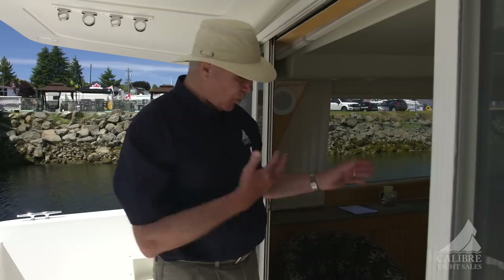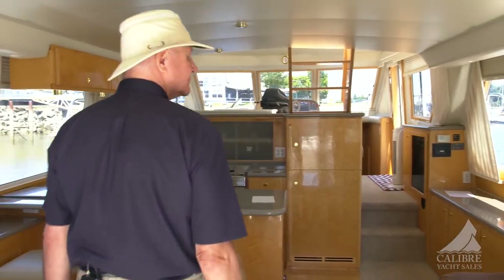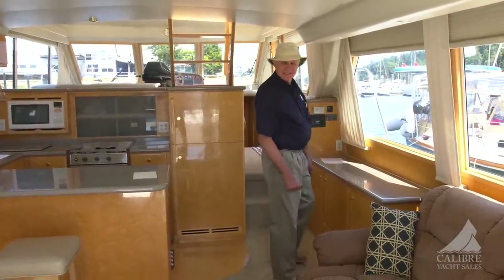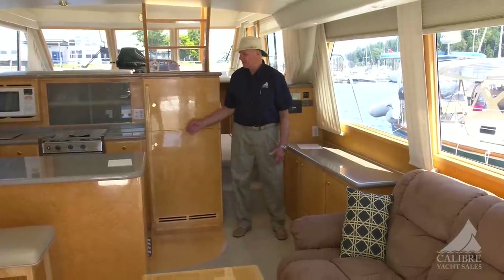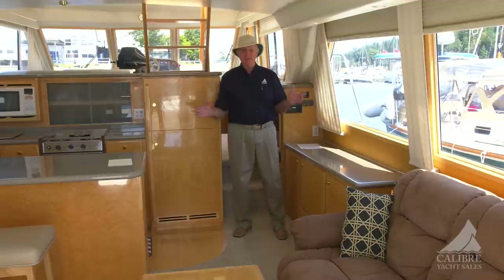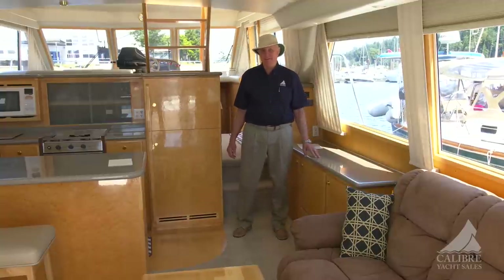Come on into the salon. You think it's nice out here, just wait until you see what's going on in here. Wow, just look at the space! It's just beautiful. I love the colors, I love this bird's eye maple — it's so rich and warm, and yet light enough to reflect light throughout the space, making this space appear even bigger than it really is.